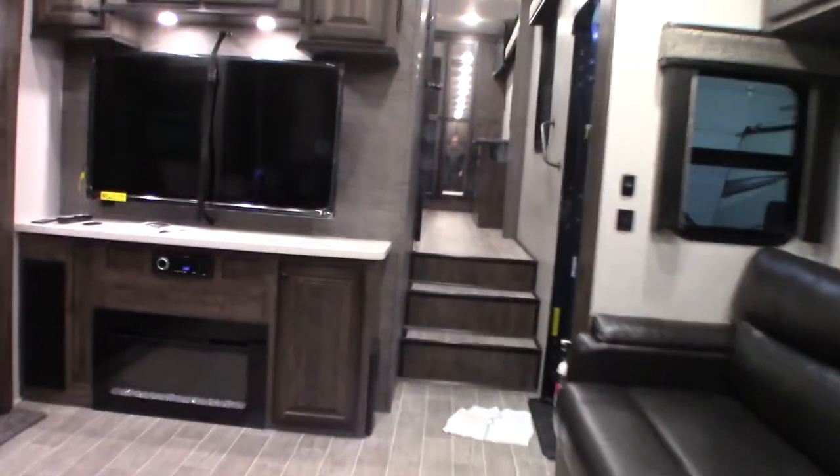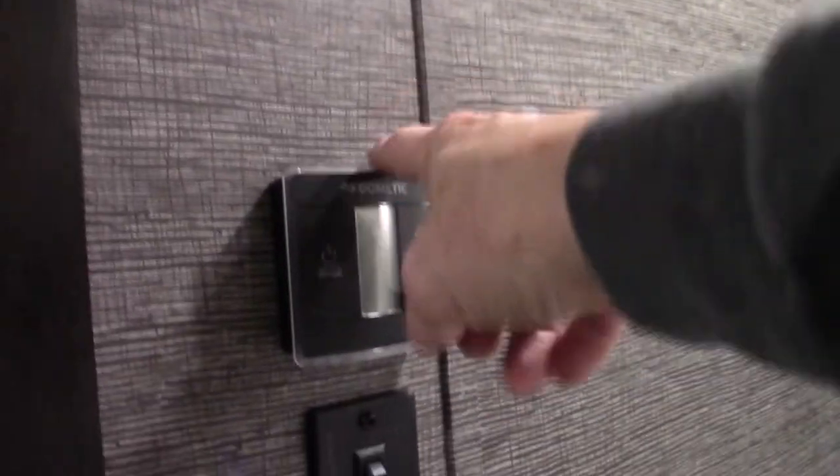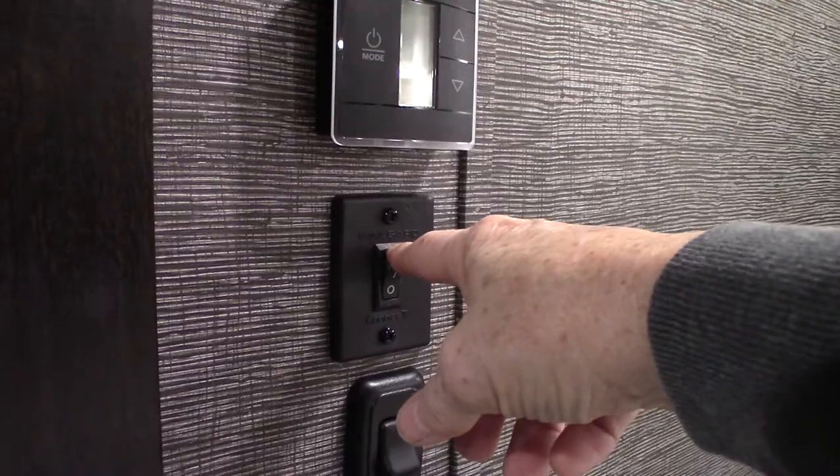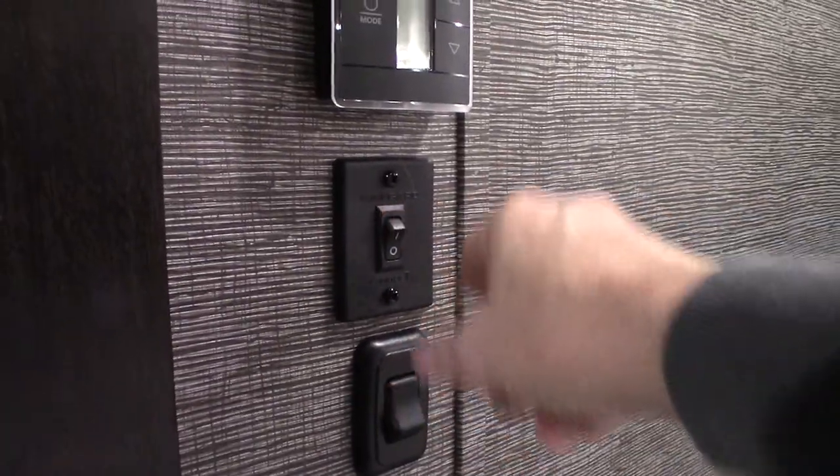You only have two chairs here, but underneath the bed there are two more that fold up. There are two zones for the heating — this is your front thermostat. You push the mode button to light it up and keep pushing it to cycle through the options. This is for your digital powered antenna on the roof — you have to turn it on to get a good signal anytime you're using it.